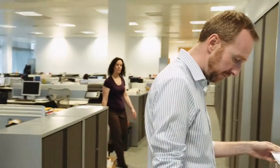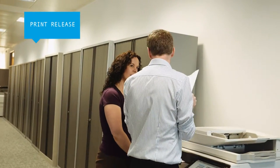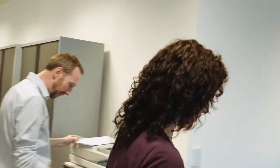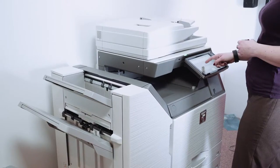Sharp's new MFPs all have pull printing capabilities that let you output documents from up to five MFPs on the same network. So if one is in use, you can simply release the job from another MFP without having to wait or risk leaving your documents unattended.